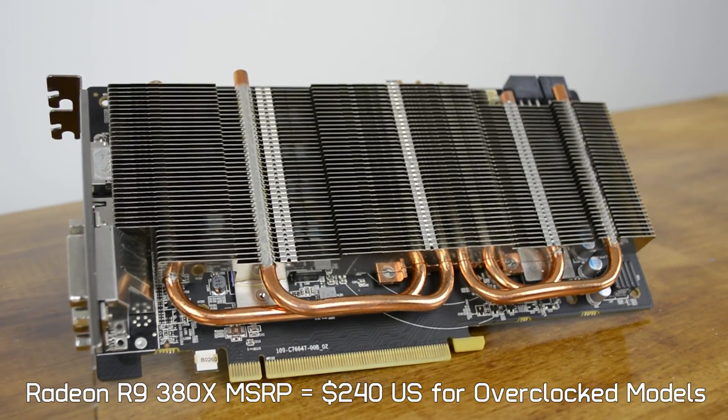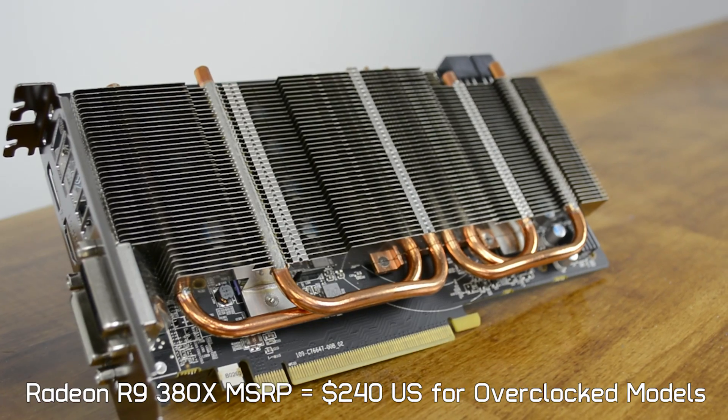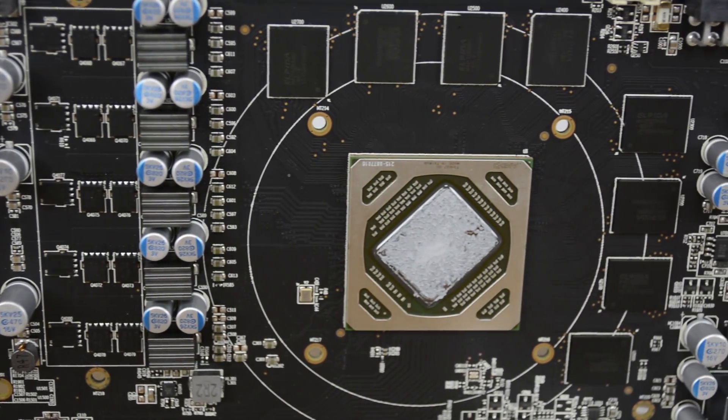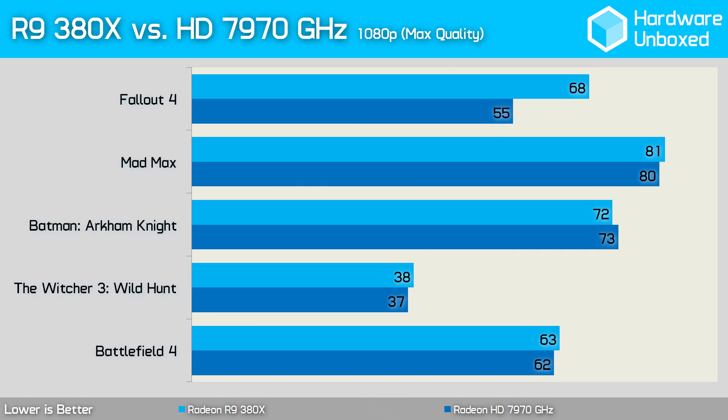On paper the 380X features 25% fewer SPUs than the 390, so it's unsurprising it's on average 23% slower. Interestingly, the 380X compares closely to the almost 4-year-old Radeon HD 7970, which shares the same core configuration. The 7970 uses GCN 1.0 with a wider 384-bit memory bus for 288GB/s bandwidth, while the 380X's 256-bit bus limits it to 182GB/s. Performance-wise the two are evenly matched, though in Fallout 4 the 380X appears 24% faster — likely because AMD hasn't yet optimized the 7970's drivers for recently released titles like Mad Max, Batman Arkham Knight, and The Witcher 3.